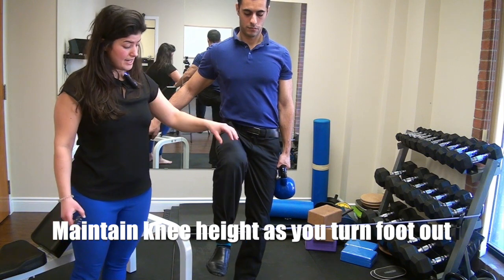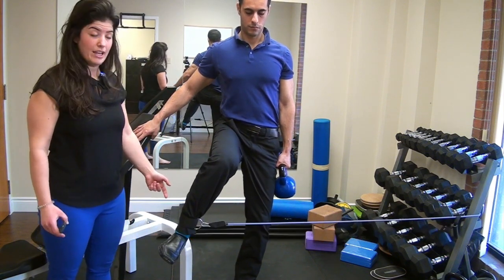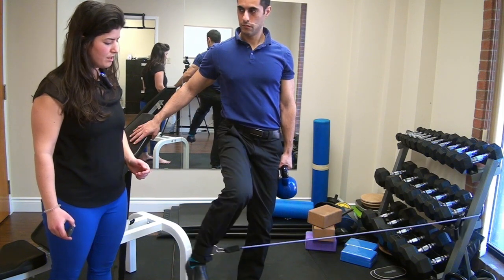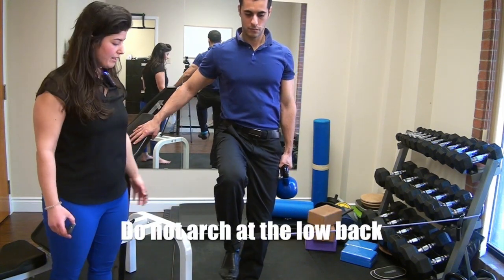We don't want you bringing the knee down as you try to bring your foot out to get more height, as he's going to demonstrate now. We also don't want you arching at the low back.